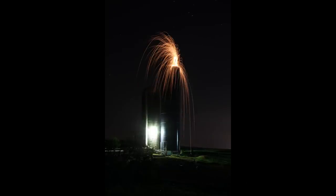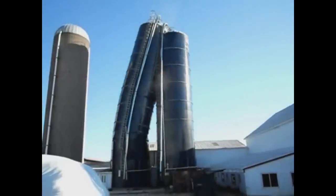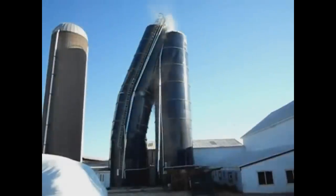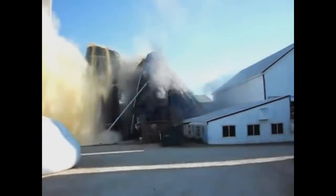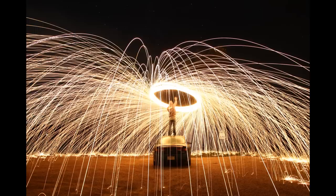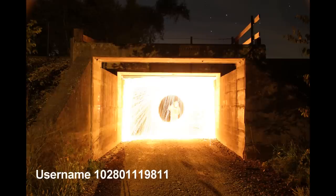What you're about to see is a harvester collapsing on another one. This clip was submitted by username 102801119811 — I know, it's a mouthful. According to him, what happened was it fed non-uniformly, so it caused it to collapse. Instances such as that aren't common; however, they aren't rare either. Anyway, that basically sums up this video — thank you for watching.